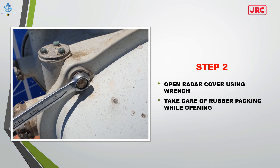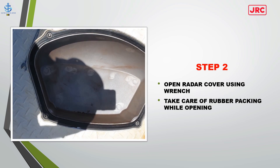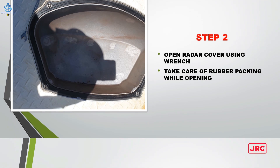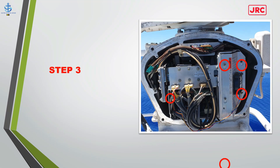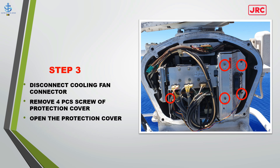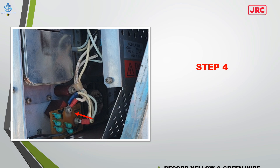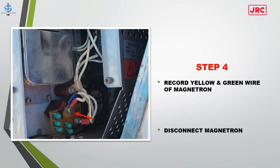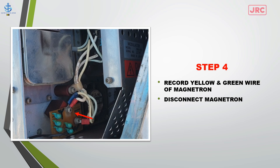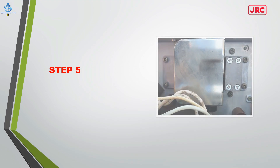For JRC: Step 1 — switch off radar power. Step 2 — open the radar cover using a wrench, taking care of the rubber packing. Step 3 — disconnect the cooling fan connector, remove four screws from the protection cover, and open it. Step 4 — mark the yellow and green wires of the magnetron to avoid wrong connections, then disconnect the magnetron.